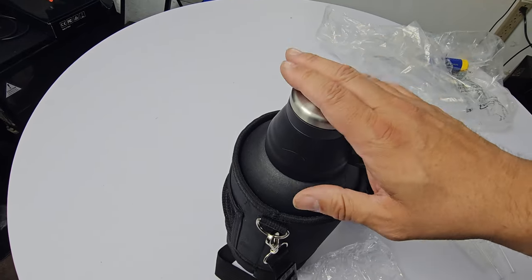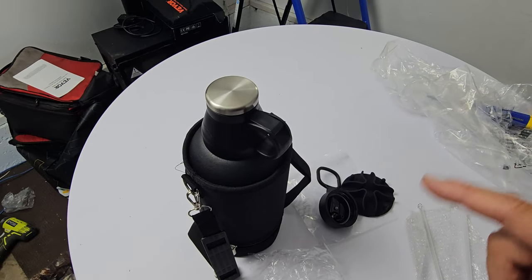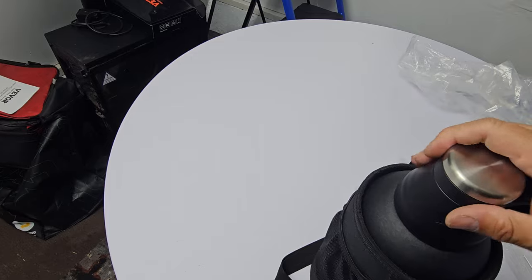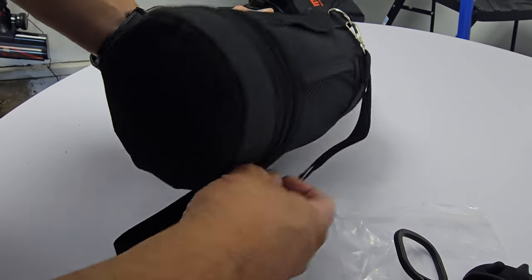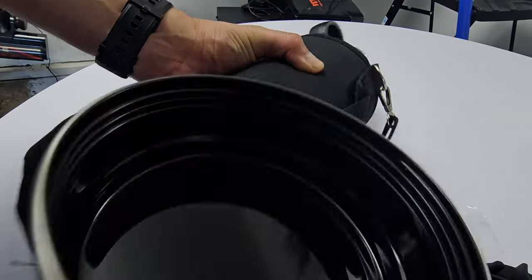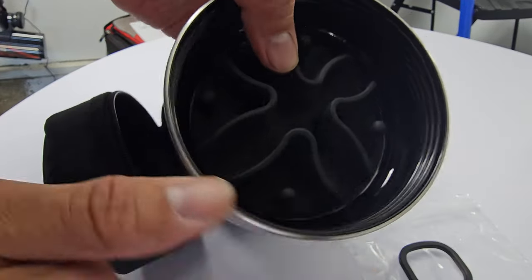I'm going to show you a couple of features and how to use it properly. In the bottom I'm going to open it — let me make sure it's sealed properly. There's a compartment here that's sealed. We're going to open it up and this is where the food goes, or water either way.